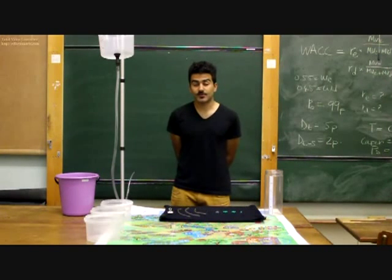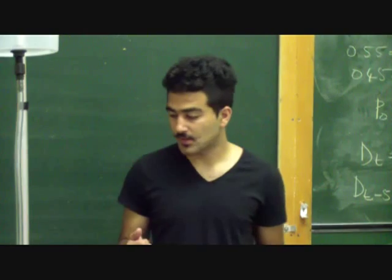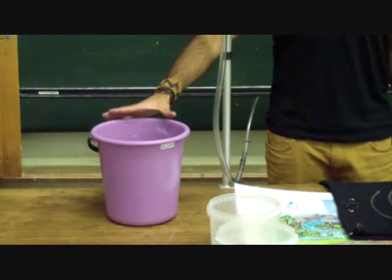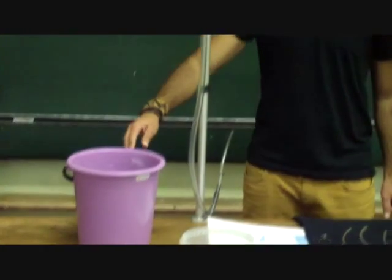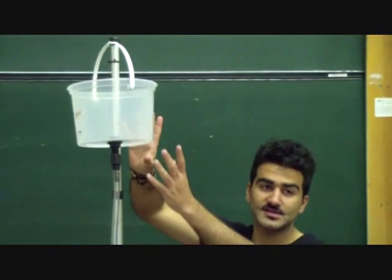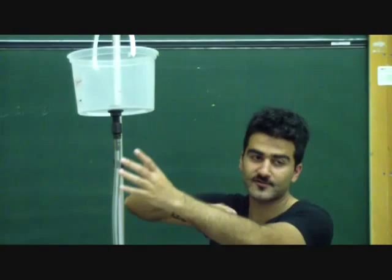This equipment can be purchased from your local hardware store or an aquarium shop. For starters, you will need a source from where you gain your water from in the form of a bucket. Next, you will need an elevated reservoir standing on a stand above the network.